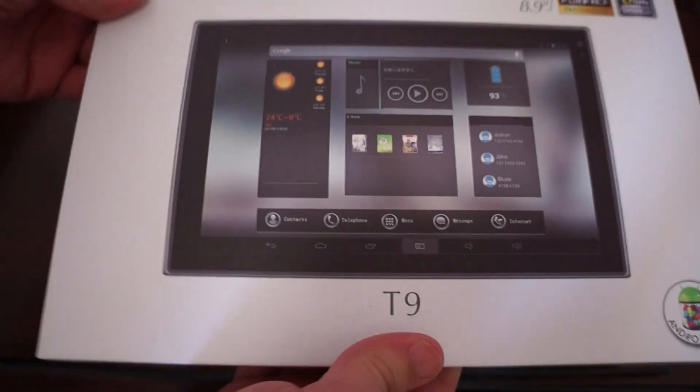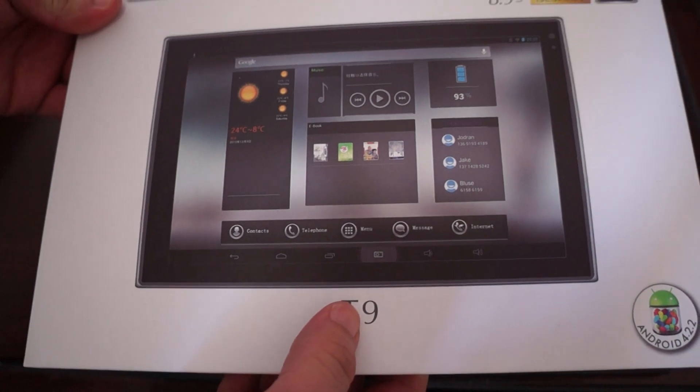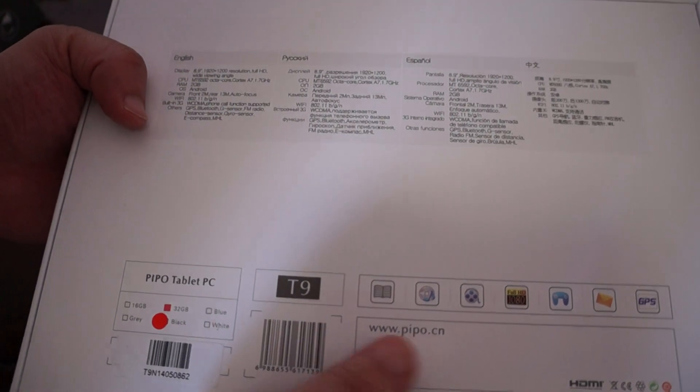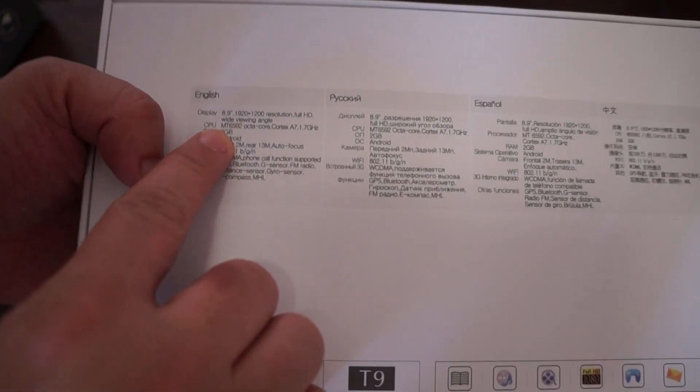This is a new octa-core CPU tablet PC, and it's powered by the MTK6592 CPU — 6592, sorry. There it is.